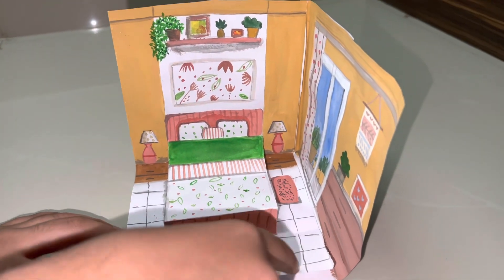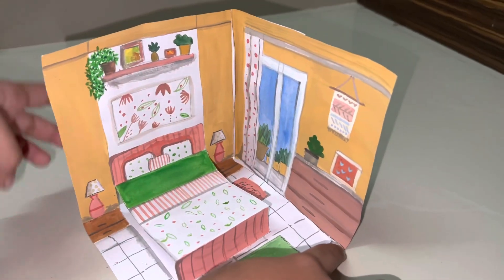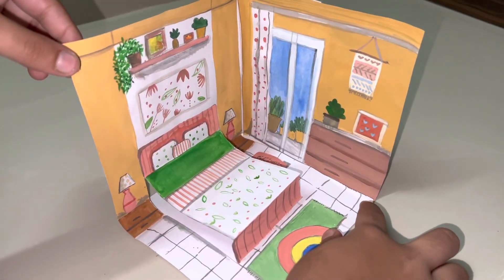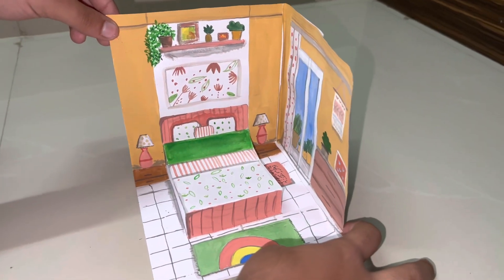These are tiles — white and black type. In this you have to use a lot of color mixing, new colors, unique colors, and bright colors so that your room will look bright.